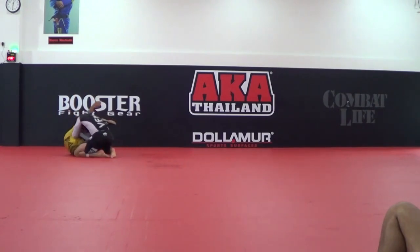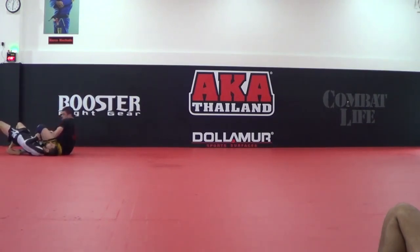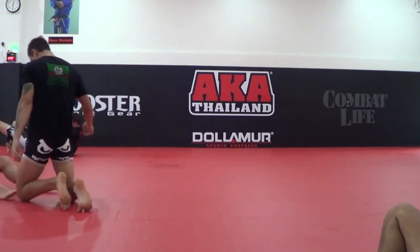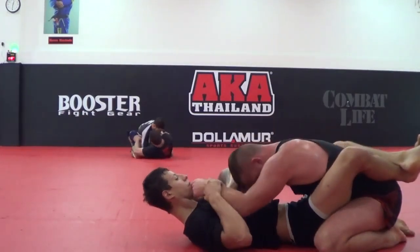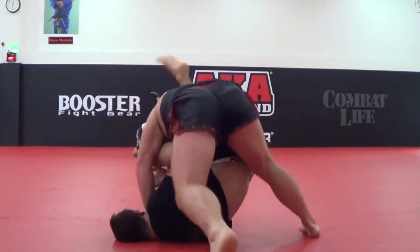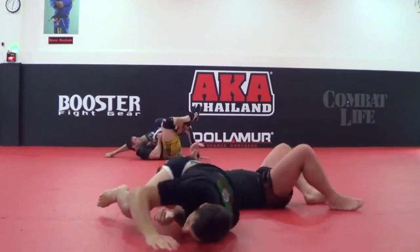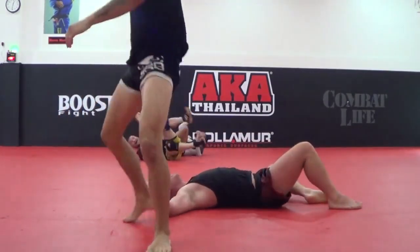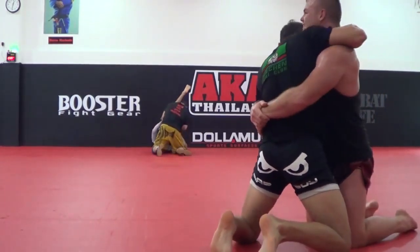I hope I get there as I age. Cool transition here — bicep slicer, arm scissors, really arm scissors from catch-as-catch-can wrestling. Saw it tons in old pro wrestling matches. See a triangle from guard — they fall out of frame as I get the arm scissors from bottom. Put your arm through the elbow, adjust your legs, then triangle the shoulder for even more pressure. How many people have ever seen this?